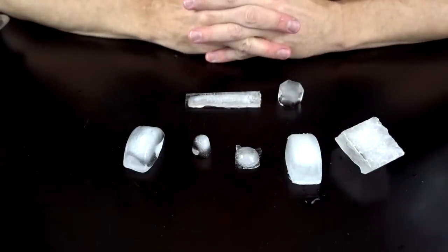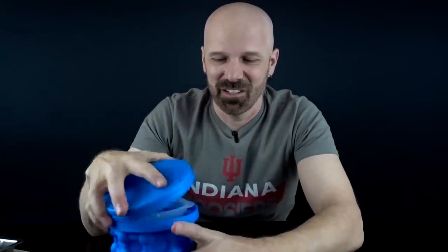Now I'm going to give my final opinion, ranking them from 7 to 1. Number 7 at the bottom — got to go with the Ice Genie. It doesn't make that much and what it does make isn't very good. Most of the ice ends up on the bottom of that big ring. I stand by my original conclusion from my review last year — Ice Genie is certainly a disappointment at number 7.